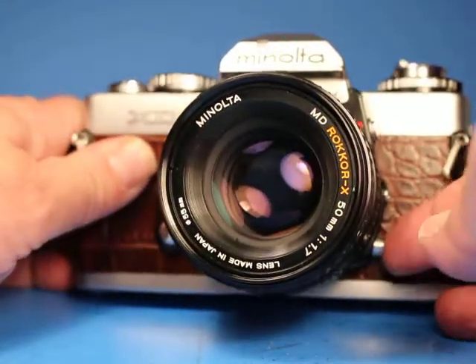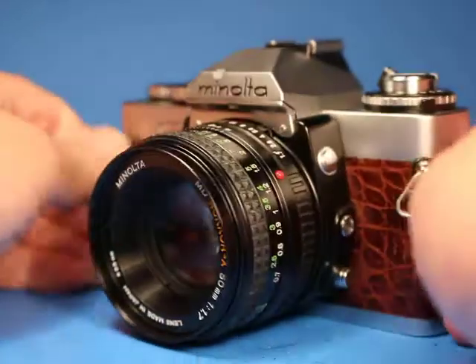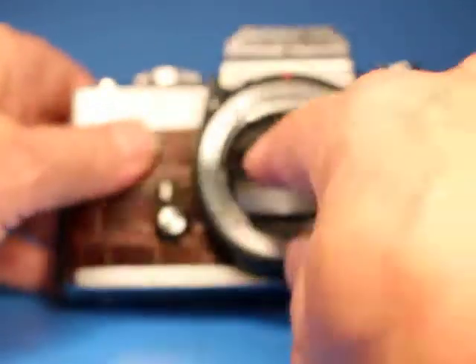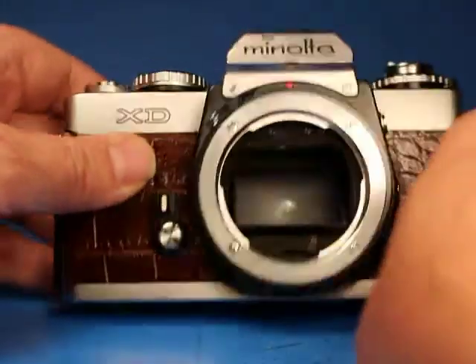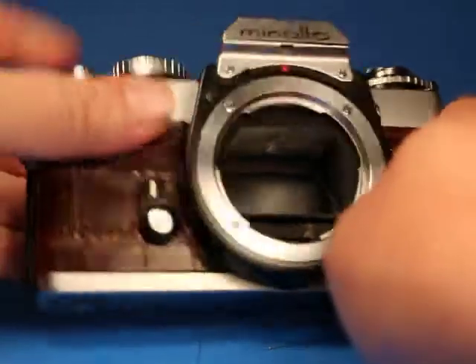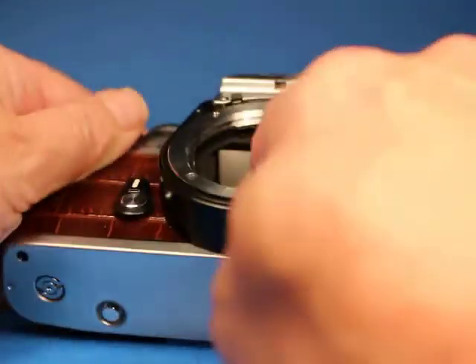If we look over here there's a stop-down preview button, and if we look in the lens we can see that's working the way it should. The lens release mount allows us to take the lens off, and then we can look here on the front — the aperture follower is sprung properly, the mirror looks okay, and everything seems to work well.